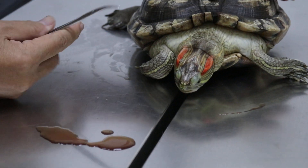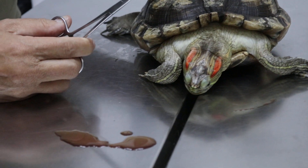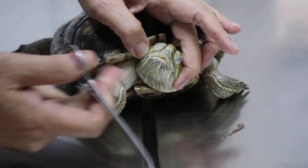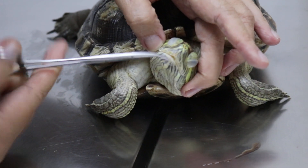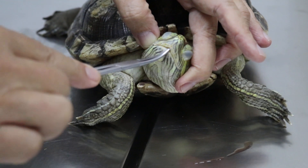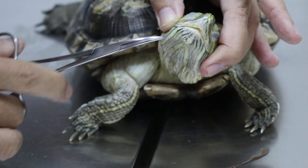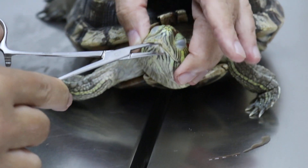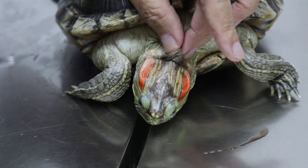Part of the examination — the red-eared slider weighs 2.5 kg, which is a very good weight. Now I'll just check the mouth. Most of the time they open, but this one doesn't want to open. These are dehydrated, so not enough fluid here.